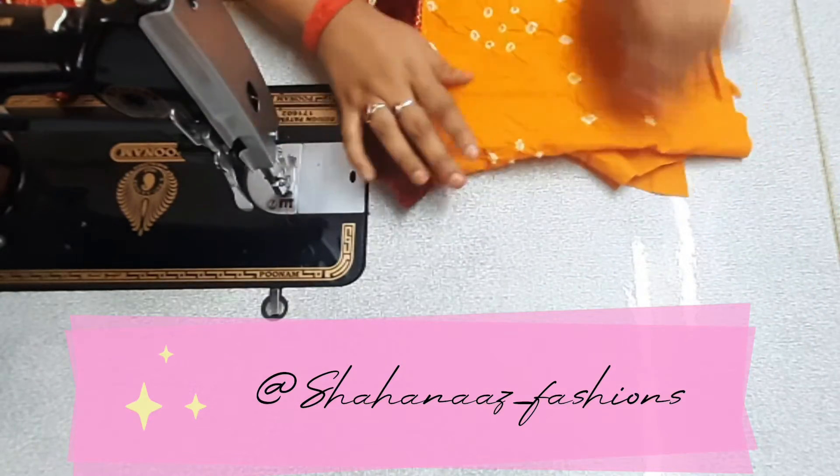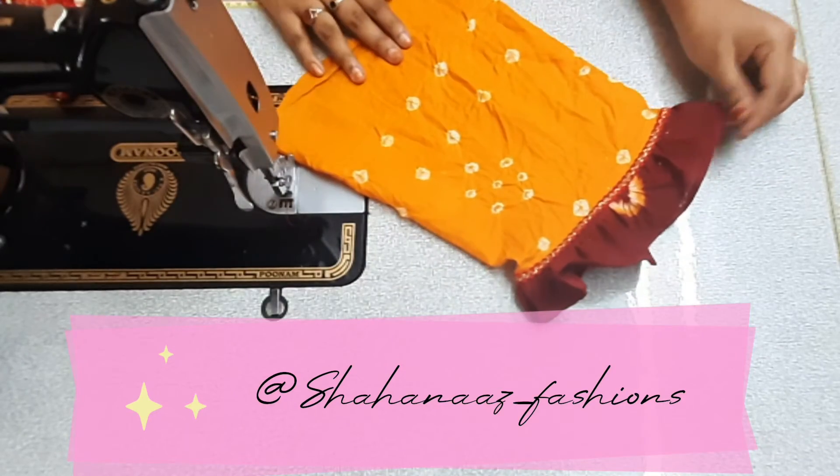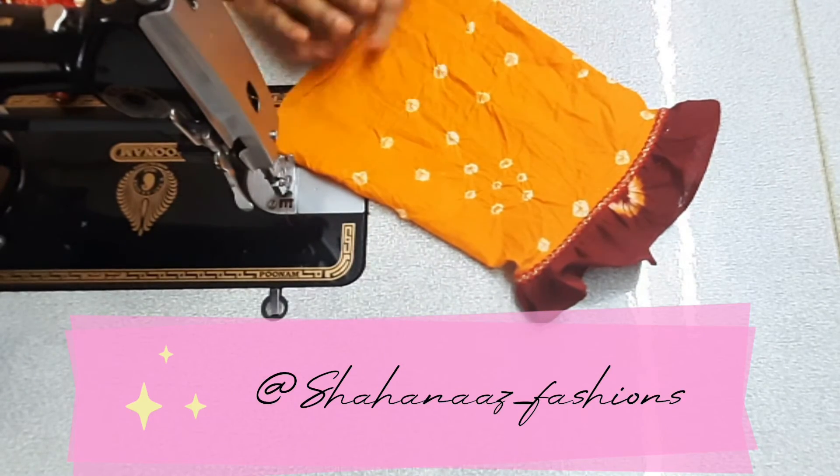Now it's gonna be a very beautiful and pretty hand sleeve. If you wanna know more, please subscribe to our channel Shaina's Fashions.